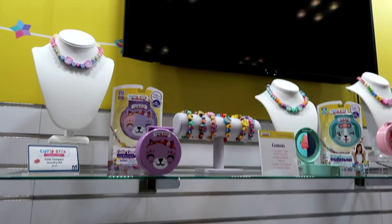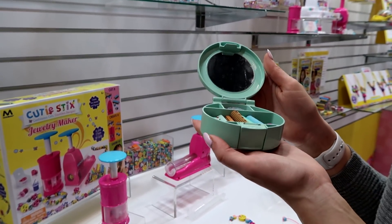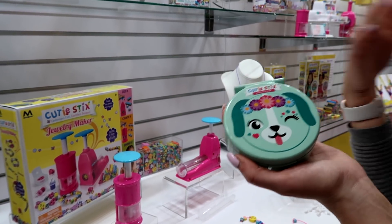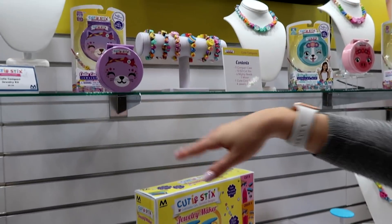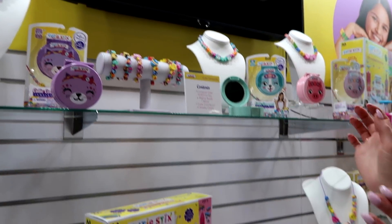New for this year is the Q-2 Compact. This comes with everything you need to make your own bracelet or necklace inside. Close it up, take it on the go, and they're animals — which is adorable. I am a cat person so I love the little cat, or the puppy or the pig. I'm obsessed — I think they're the cutest thing.